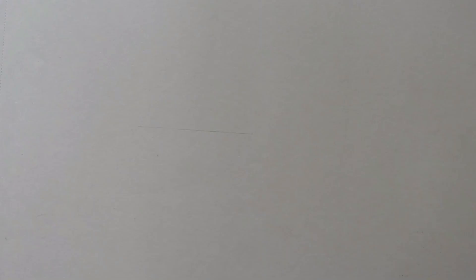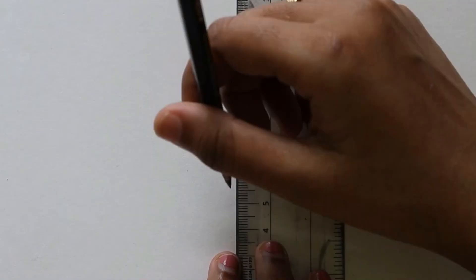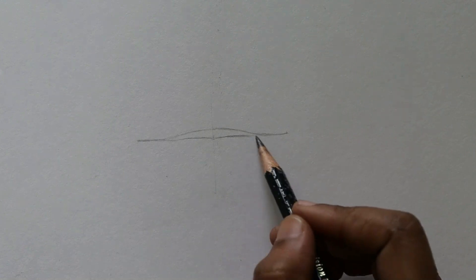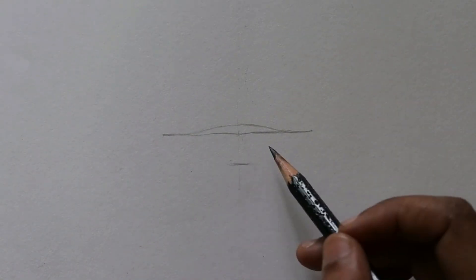Without any further delay, let's get into the process. First I am starting with the measurements. To make it easy for you, I will also tell you what measurements I have taken here. I have just drawn a 6 centimeter line and divided it into 2 equal halves to make sure the proportions are right.